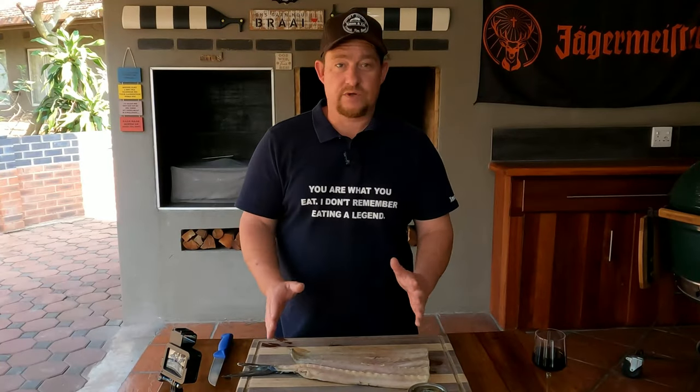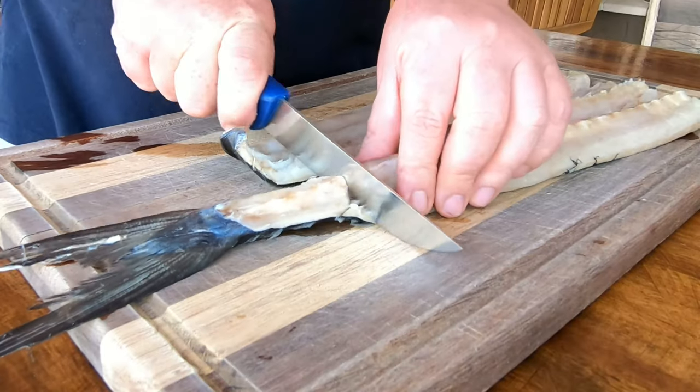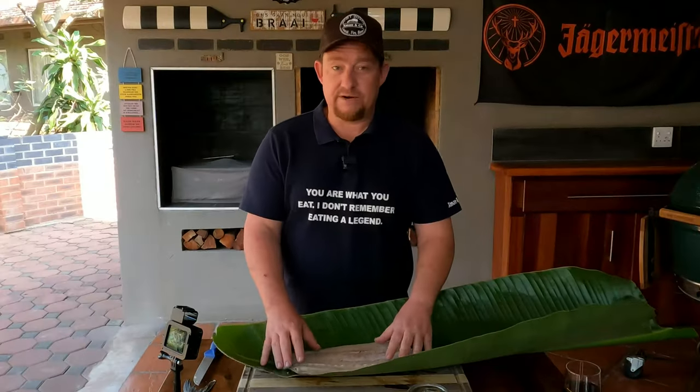If your snook looks like what we have in front of us here, it's normally cut open and flared open like this. If it does have a tail, it's time to get rid of that - some guys like to keep it in there but we don't particularly enjoy that. We're going to wrap this bad boy and it's going to be amazing.